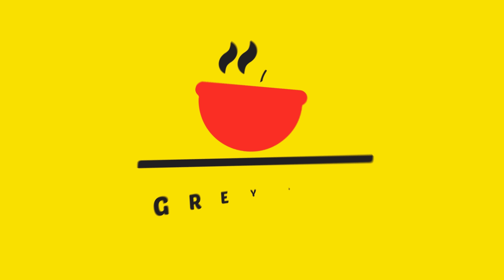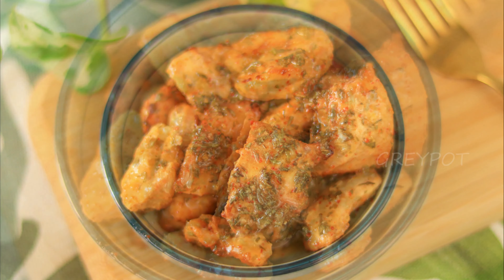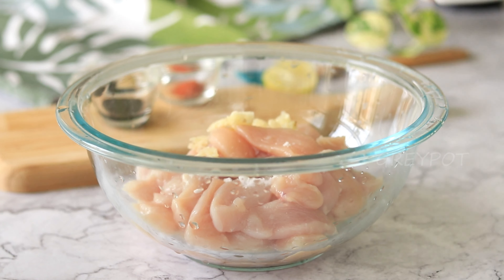Hello everyone, welcome to Grey Pot. Today let's try making this lemon butter sauce chicken. I love how this recipe needs only a few ingredients, and the showstopper of it is the lemon butter sauce. So first, let's start by marinating the chicken.